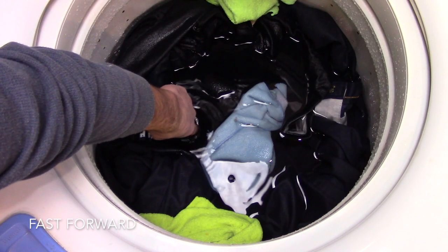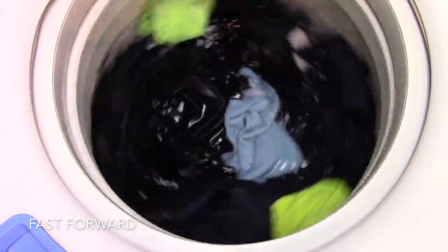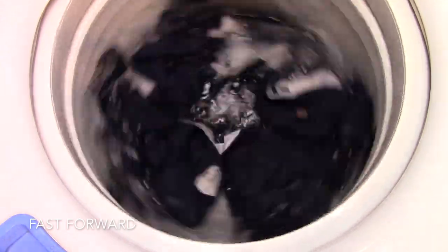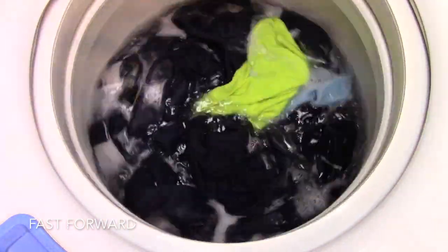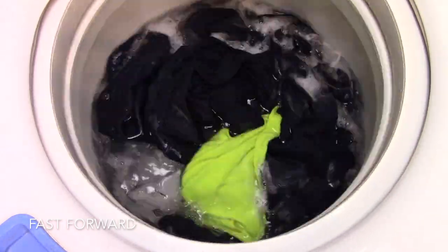I picked the warm wash cycle and that water was absolutely frigid — it probably let in absolutely no hot water. It was freezing. No wonder it did such a terrible job ultimately.